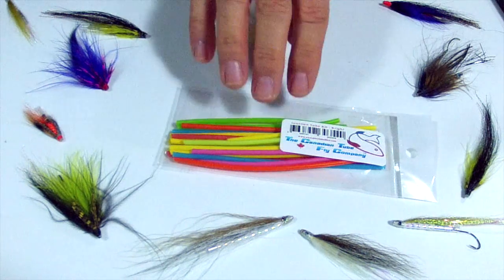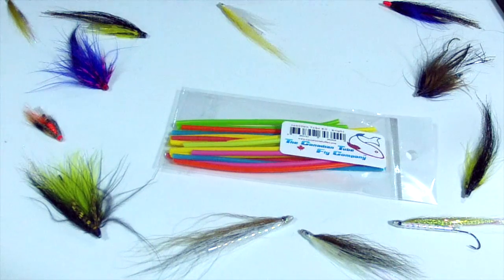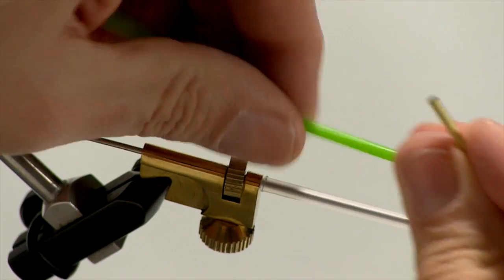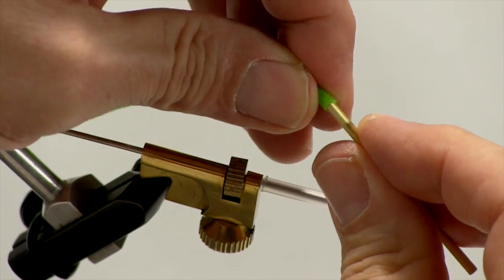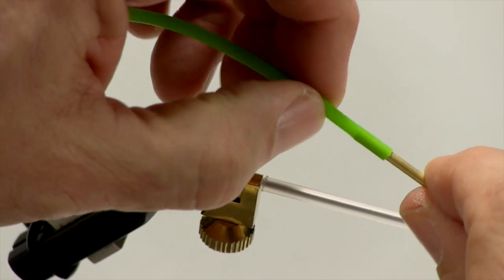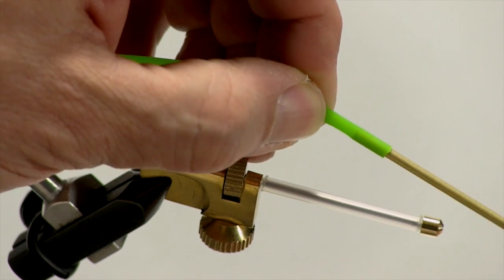Now imagine we've completed our fly and we have to put on our junction tubing. We can buy junction tubing in a variety of colors — clear, or very colorful colors. We can use these colors to match the body of our fly, or do it in a contrasting color to create a little strike zone at the end of the fly where the hook is. It's quite flexible, and all we need to do is slide it on the end of the tube, then cut off leaving roughly a quarter of an inch, and we're ready to go use our fly.